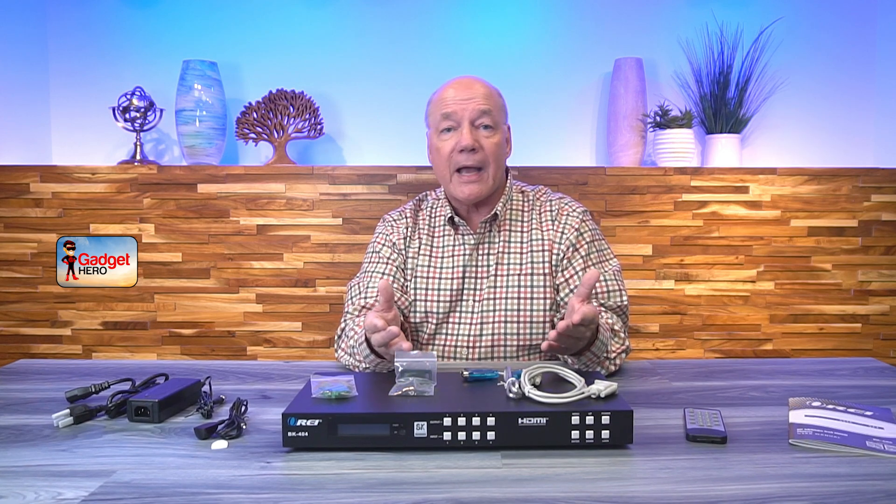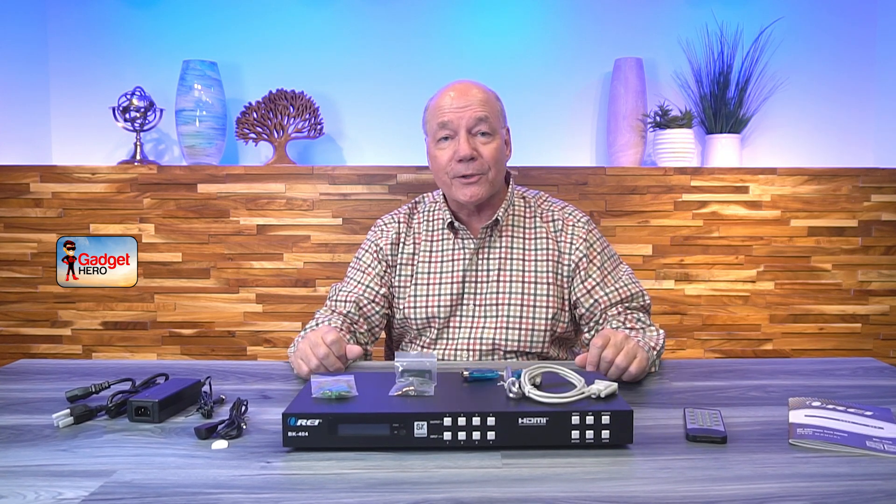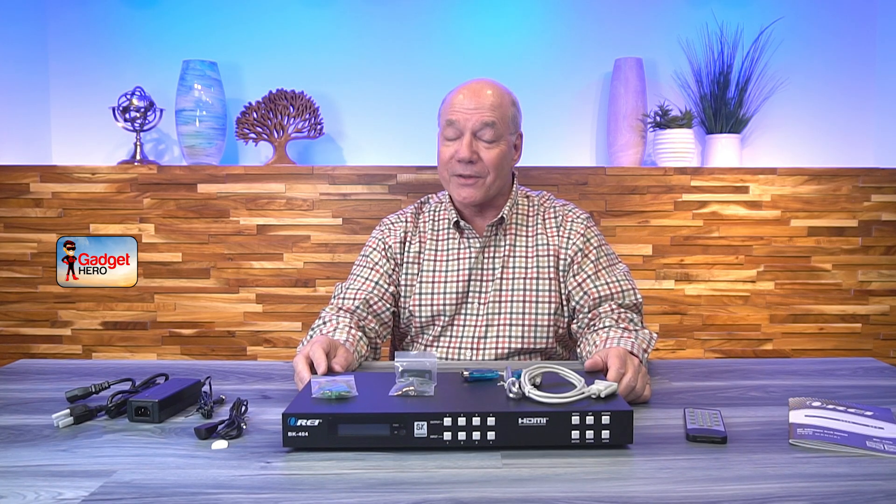The last thing I wanted to mention is the audio extraction capabilities this product provides. It has four separate channels of audio extraction for each of your four outputs, and the unit can automatically separate the audio from each of those channels and allow you to pass that along through an analog or digital connection to a soundbar or an amplifier system for that full theater experience. Everything you need to get started is included with the kit, and with a few simple connections you can be up and running in no time. Thanks a lot for watching!